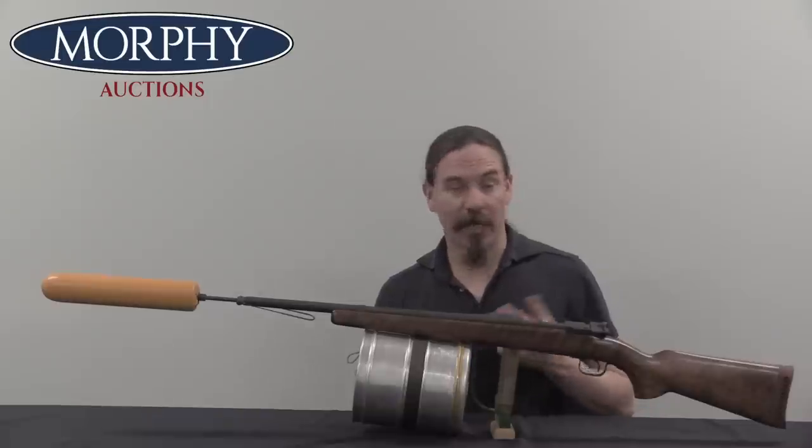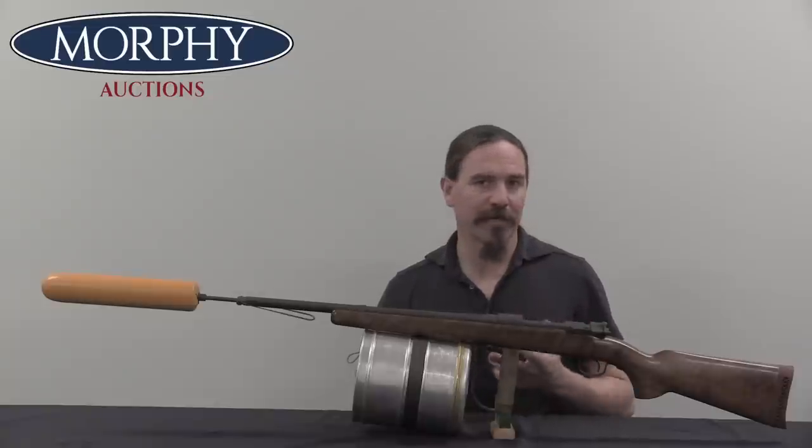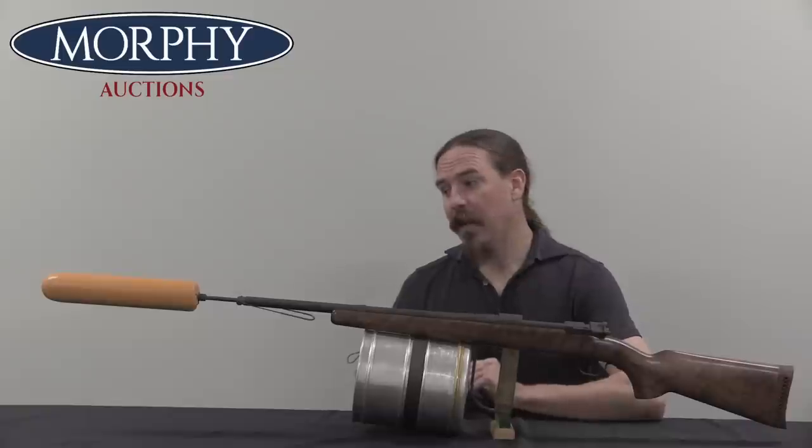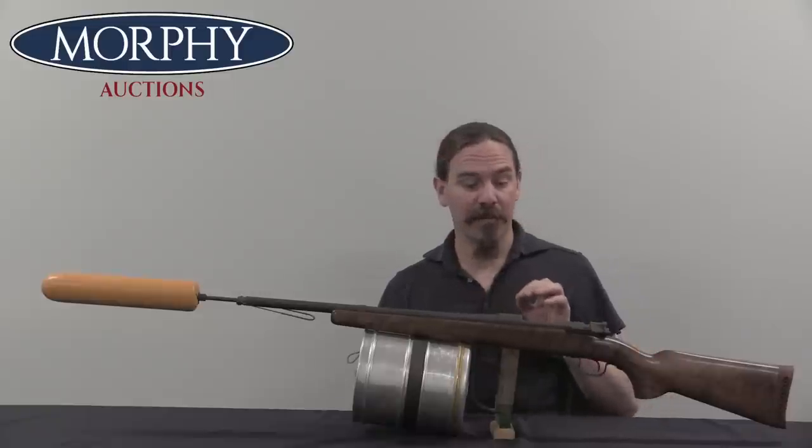This is the Model 52, which went into production in the 1950s and stayed in production until at least the 1970s. There was a grand total of about 2,500 of these made, and they were actually marketed as two different types of system.